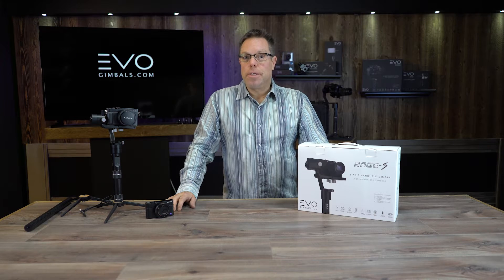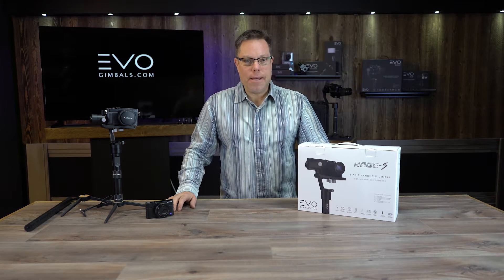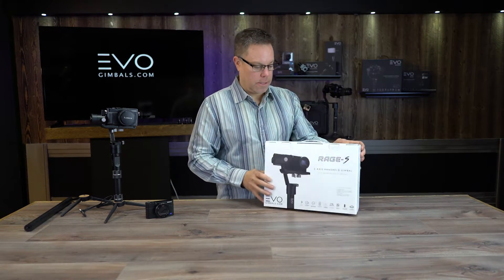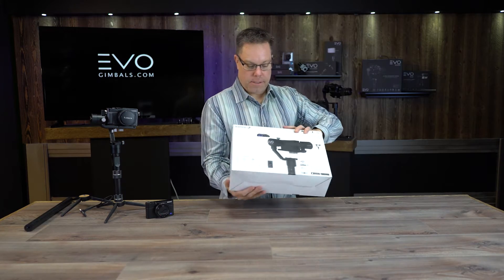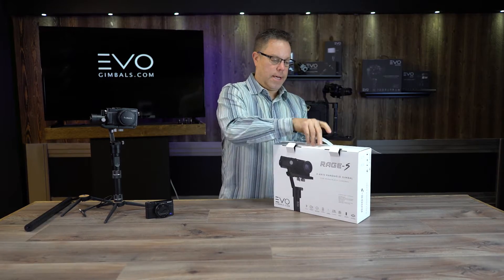Hey guys, welcome to another exciting video here at EVO Gimbals. Today we are going to unbox the Rage S. This thing is amazing — the box itself is amazing, look at these great graphics on here, this thing is outstanding.